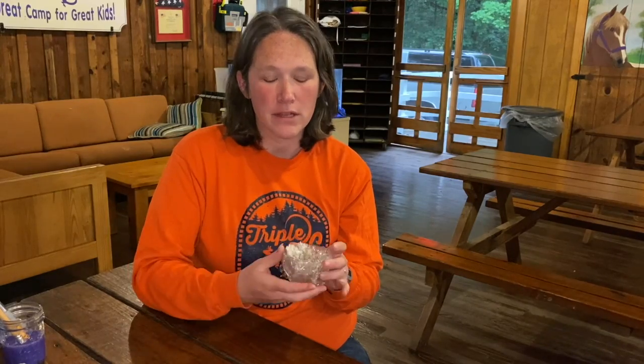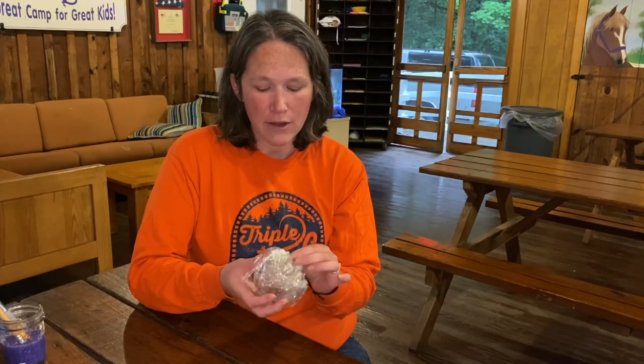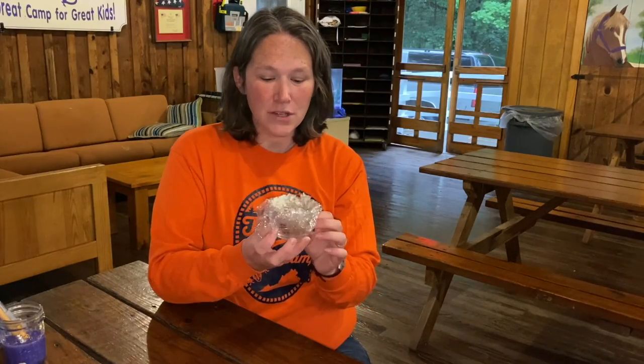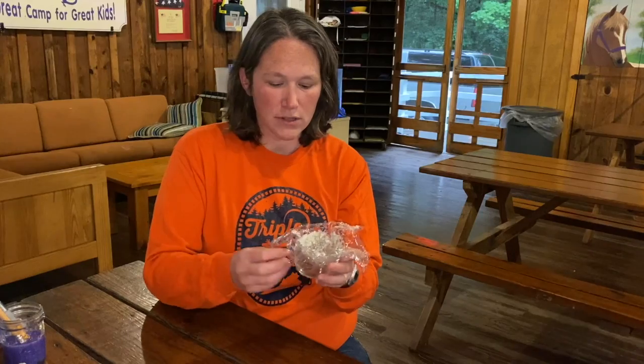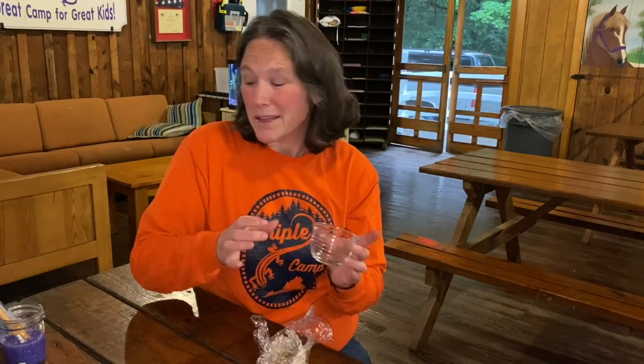Welcome back. Our paper mache bowls have been sitting for about three days and they are completely dry — now it's time to decorate them. If they are still a little bit wet, you can stick them in the oven with an adult's approval on low, low, low for just 15 to 20 minutes to finish drying them out. As they dry they do shrink down a bit, so they should be fairly simple to get out. I have one of my bowls and I'm going to loosen the saran wrap from around the outside and pop it out.